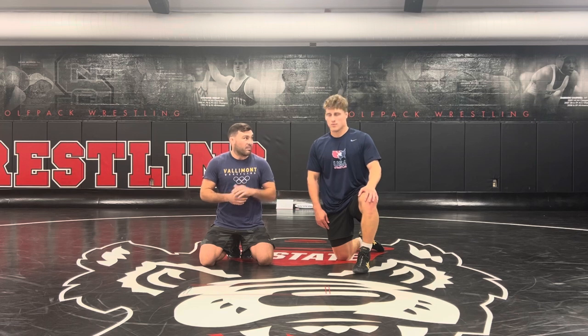Hey guys, what's up? Dan Vallemont here with Fanatic Wrestling. Today I'm down in Raleigh, North Carolina, home of the NC State Wolfpack and also the Wolfpack Regional Training Center. I'm joined by a five-time All-American, two-time national finalist, two-time national team member, and currently competing with some of the best in the world for Team USA.